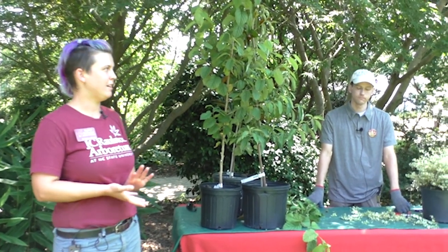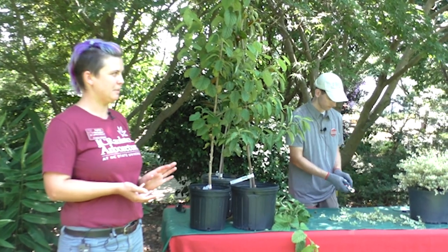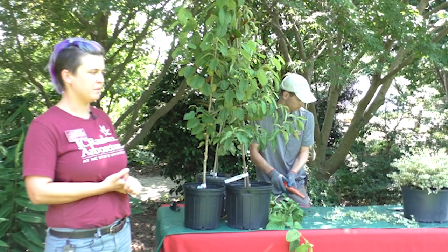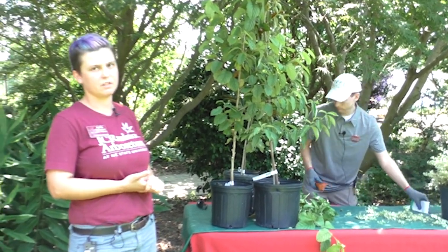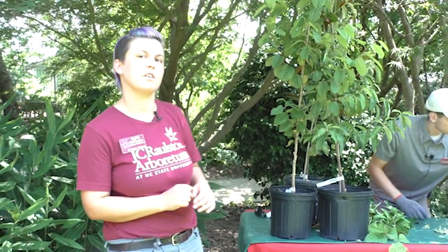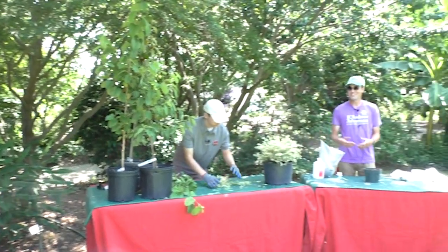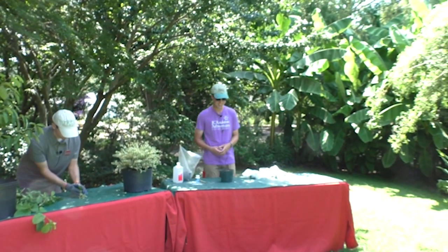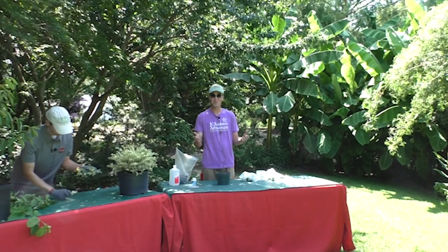Next up we have Dylan Winstead. He will be talking about camellia cuttings — he's going to show us how to do camellia cuttings because it is a good time of year to do those. Thank you for the introduction Sophia. My name is Dylan Winstead and I'll be talking to you about camellia cuttings. Like she said, it is a good time of year to do camellia cuttings.